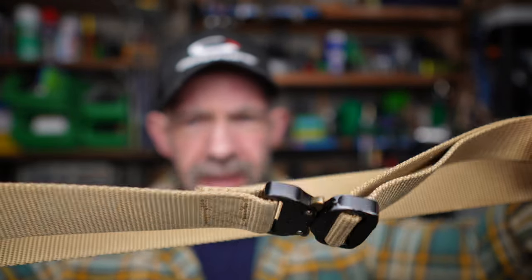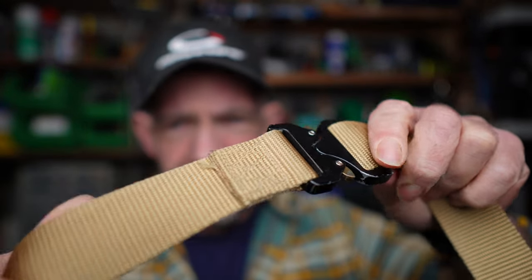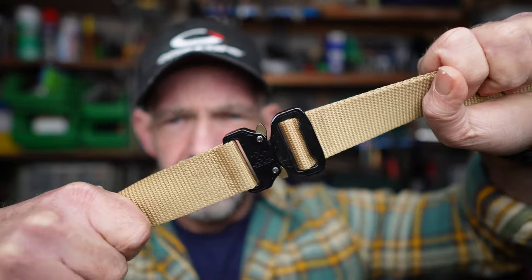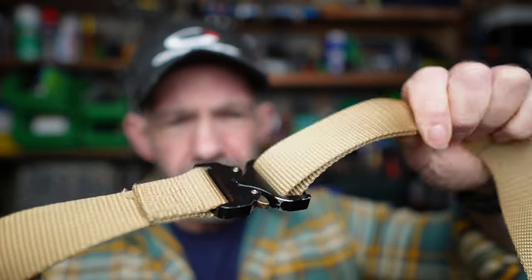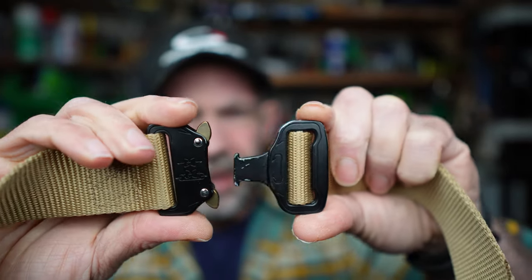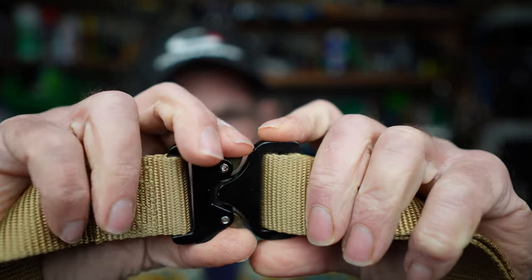I've found a couple of belts I really like and wear all the time now — I don't wear anything else. We'll start at the lower end and work up as we normally do. Lowest end first: an Amazon special, very cheaply made, no brand. It is webbing — fairly strong, I wouldn't want to hang off it, but pretty decently strong. It uses one of these clips that just clips in.